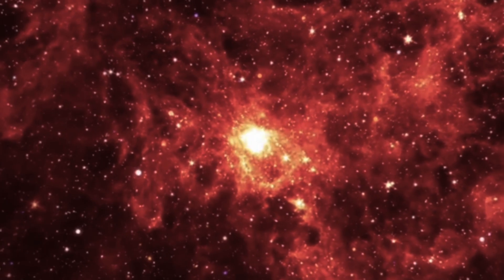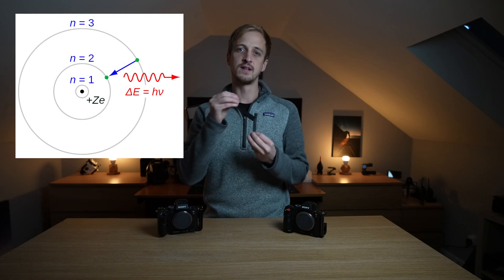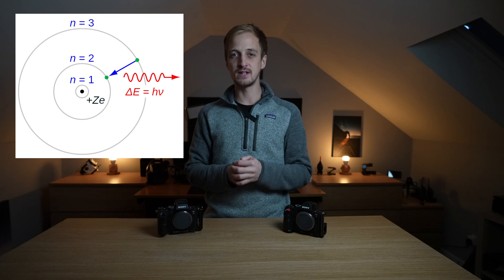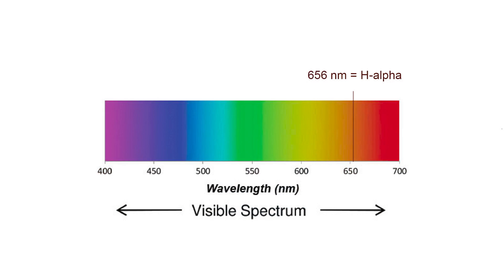Now keep that in mind whilst we look at what's going on up in space. Space is abundant in hydrogen — it's the most common element. There are huge dense clouds of hydrogen that have been brought together over billions of years of gravitational forces. Those clouds get very hot and very dense; new stars are being born, which give off crazy powerful UV rays. The hydrogen atoms absorb this energy, and the electrons orbiting the nucleus jump up into a higher energy state.